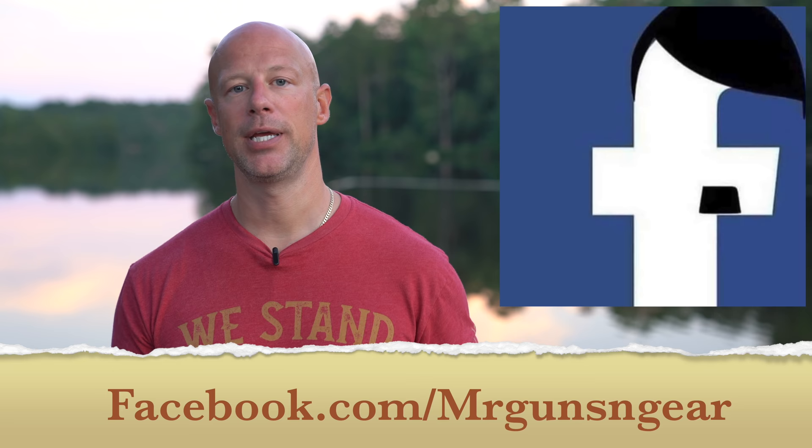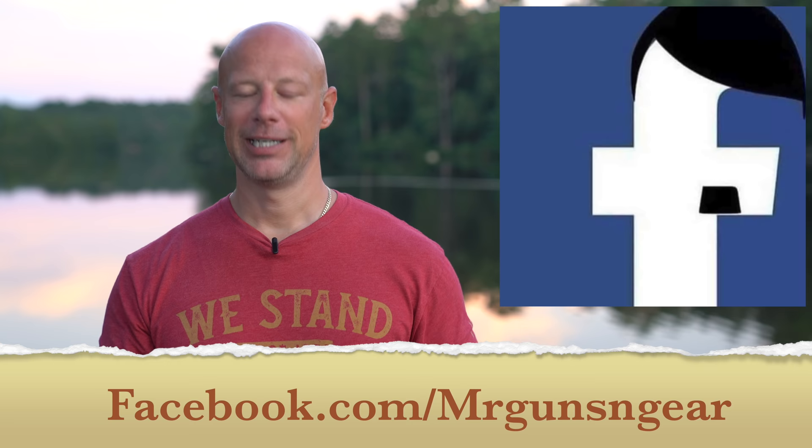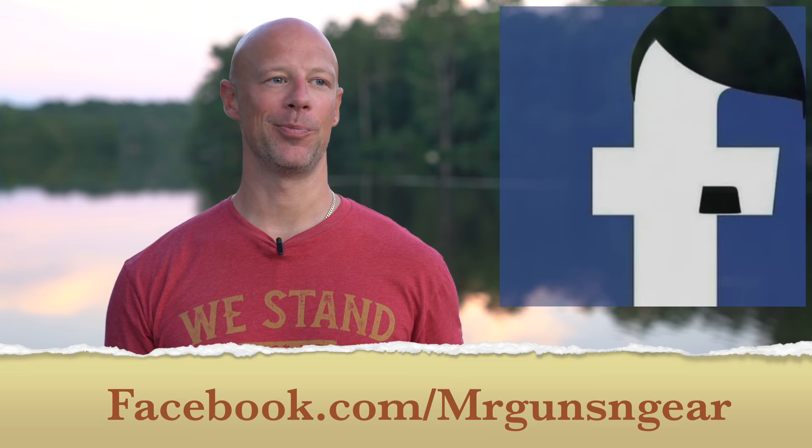I think we covered pretty much everything on the optic. If you have any questions not covered here, post them in the comments below, but the best place to reach me is my Facebook page — I get back to everybody over there. We're in the middle of the pandemic so I get thousands of messages a day, but I do get back to everyone. On YouTube, Instagram, or Parler I don't always see all the messages. If you like the video, hit the subscribe button and make sure you hit that notification bell — according to YouTube's analytics, only about 11% of subscribers have done that.